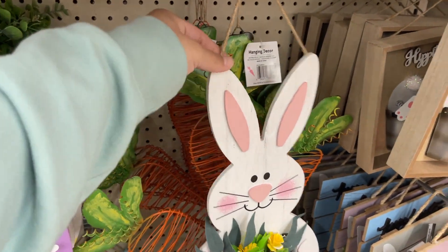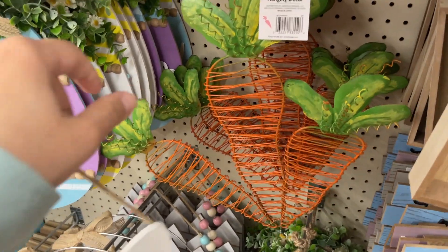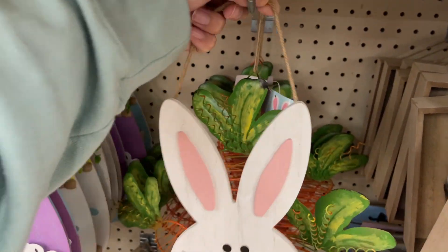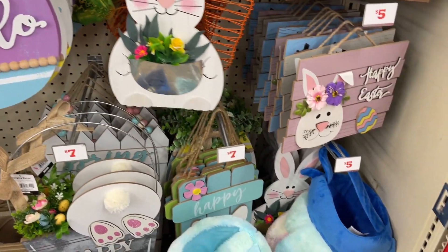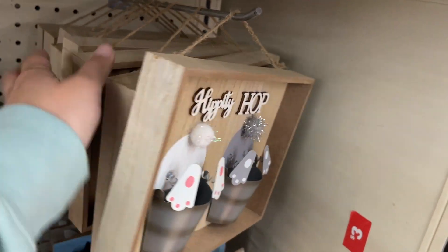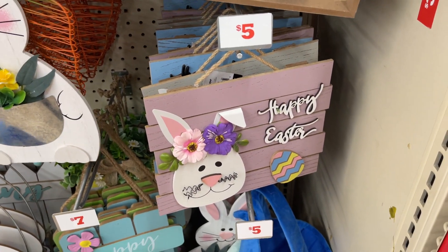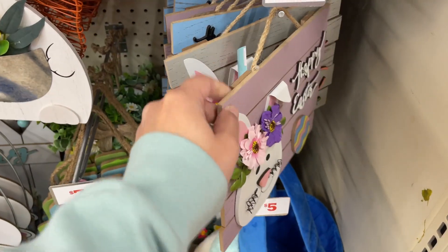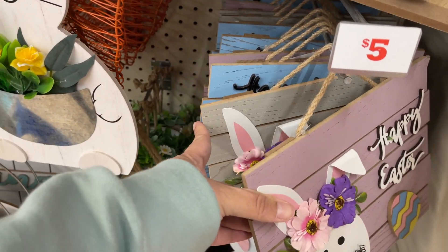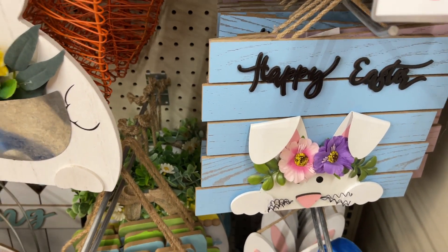You have this wooden bunny here — these are $5. And then you have these metal pieces, and those are $5 as well. And then this wooden bunny — oh, there's more down there. So these are $5 too. You have that one. Okay, all those are these right here, and you have these. So they have the purple, the gray, and then the blue one — those three.